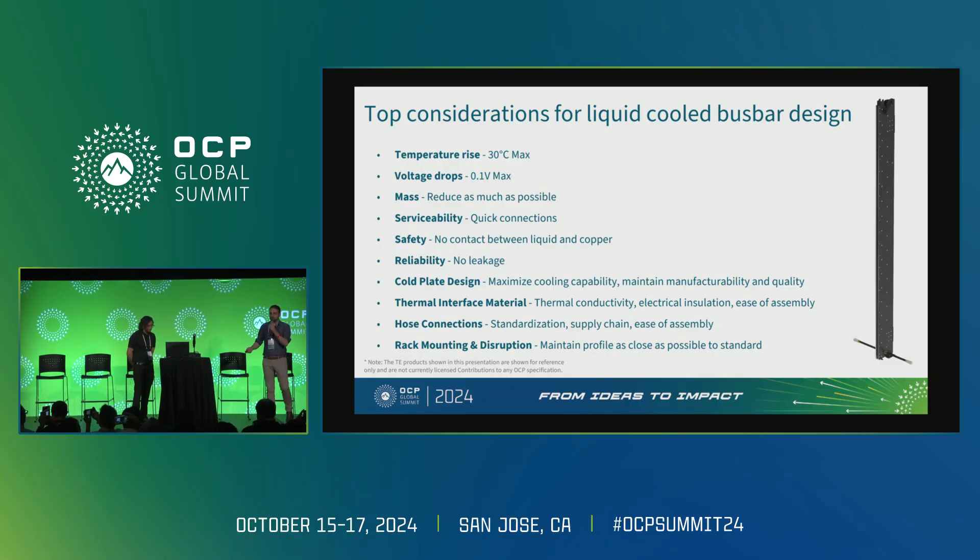When we look at the design of the liquid-cooled bus bar, there's a lot of things at play. Everyone is concerned when you introduce liquid and power together, and we'll go over that a little bit later. Some key things to consider: number one is temperature rise. There's a UL requirement of 30°C rise across your connectors, and when we do analysis, simulations, and testing, that's the threshold we look at for temperature rise.